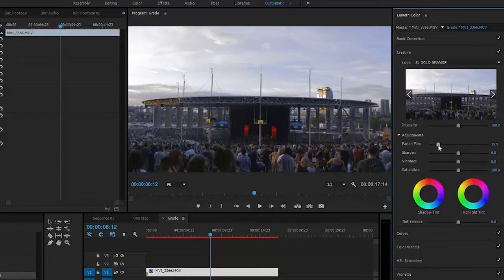But I always like to tweak my LUTs and give it more of a custom look. If you make your LUT just a preset that is already on Adobe Premiere, anyone can have the same style shot as you by just using the same one. So I'm going to go into Faded Film and boost that a bit to give it a more washed look. Next, I'm going to boost the sharpness.